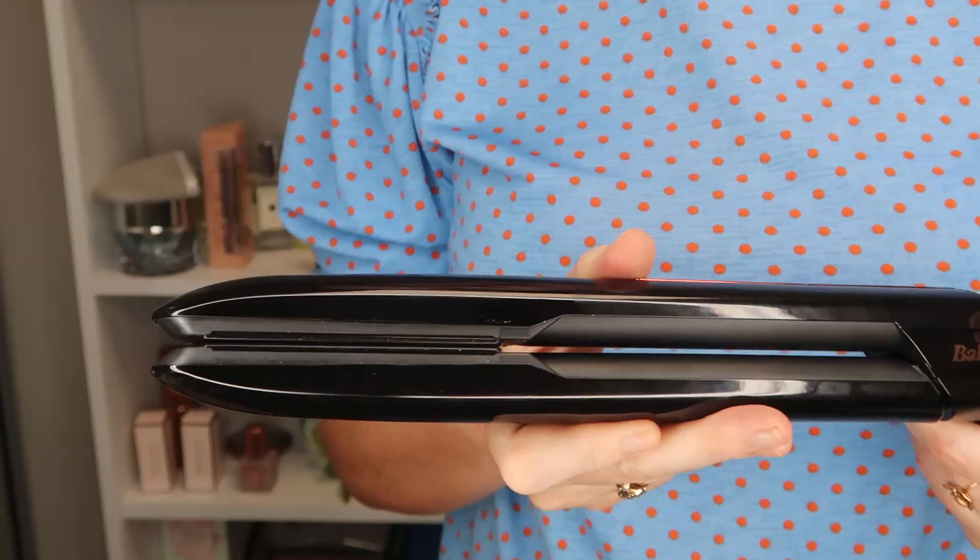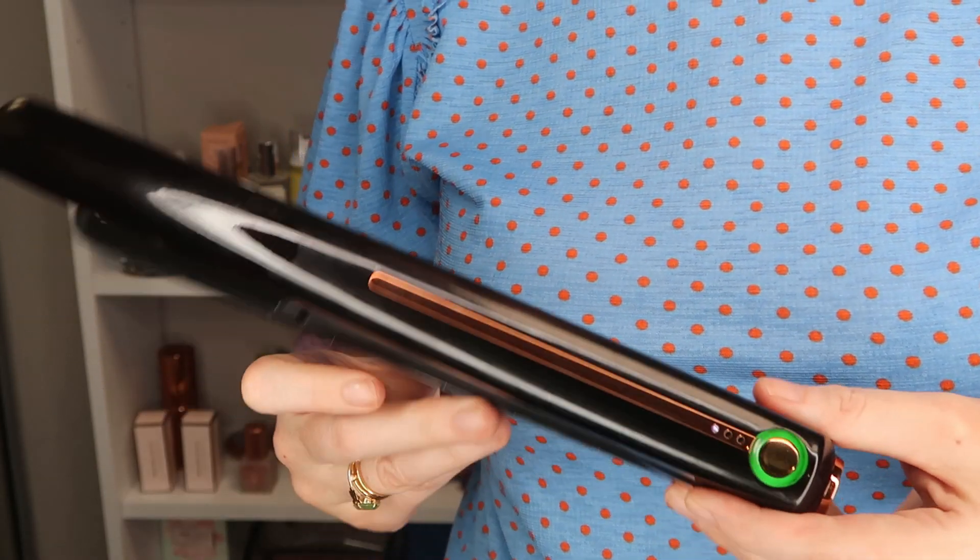Now it's £250 which is pretty pricey, but it's brand new technology and nobody else has ever done anything quite like this. I'm really happy for BaByliss because they're always striving to make new discoveries in technology and provide better and better products. It also looks really lovely. I think it could be a really good Christmas present for someone who loves to straighten or curl their hair with a straightener and who travels a lot, or who worries about kinky flyaways at work and wants it in their handbag, or who has run out of time in the morning and wants to do their hair at their desk — or maybe even on the train. I've never seen anyone curl their hair on the train, but you never know — it could be a thing!